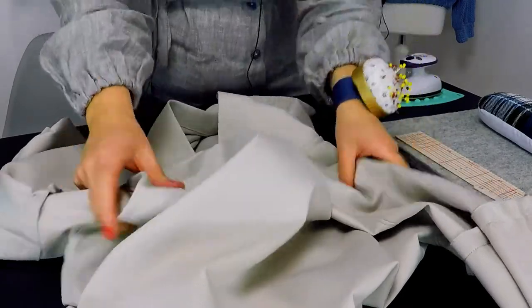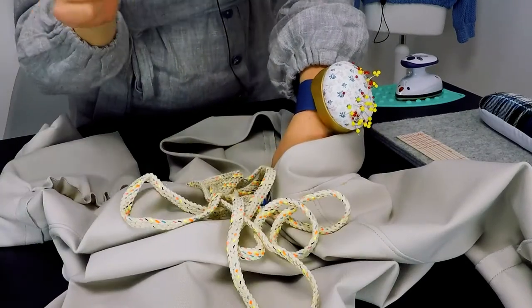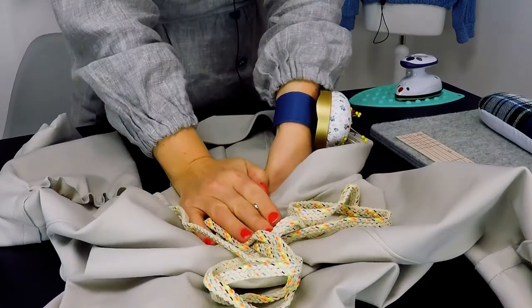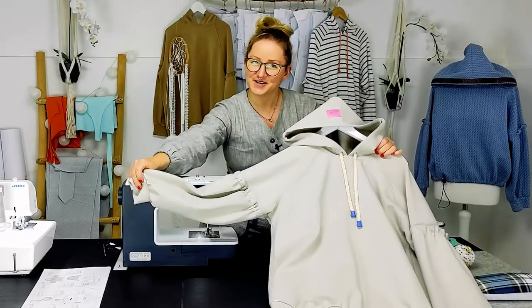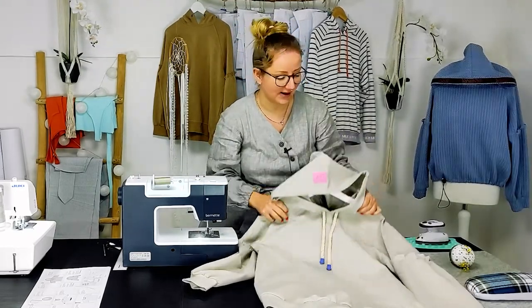Now your bias tape is sewn in and the seam allowance is not visible. Put in the cord with a safety pin and then we are ready. Congratulations! You've made your own Rüschholm hoodie. Give it a final press and it's ready to wear.